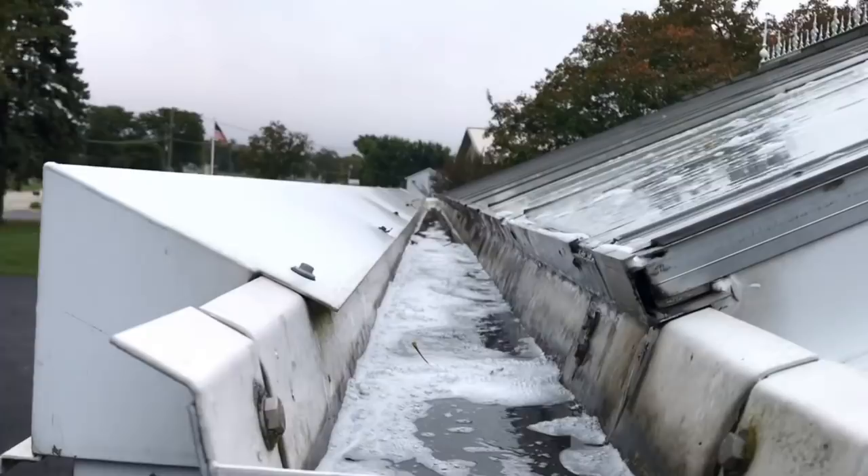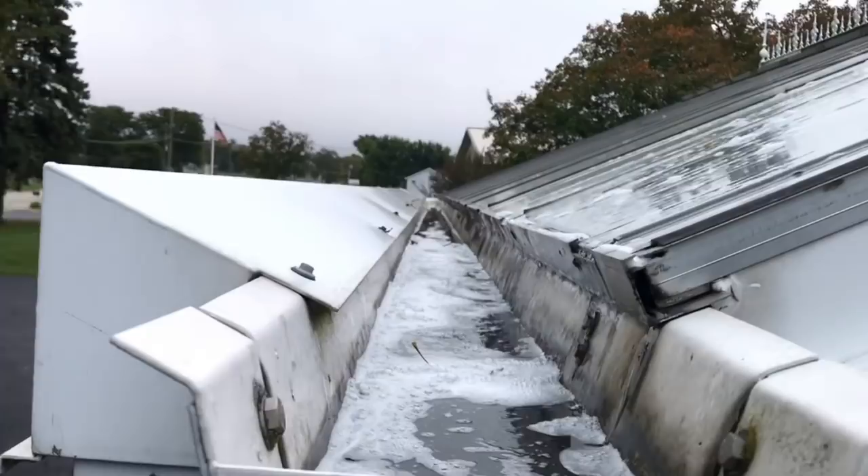Again, shoutout to Window Joe — if y'all don't follow him on YouTube, you should. He's got a lot of good window cleaning tricks and tips. I didn't even know this was a gutter right here. As much as I just want to keep filming, I guess I should actually start doing some work.